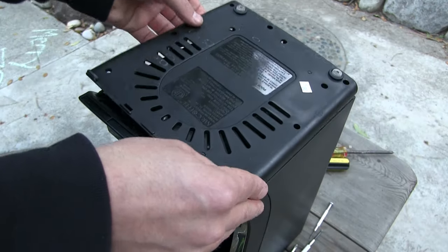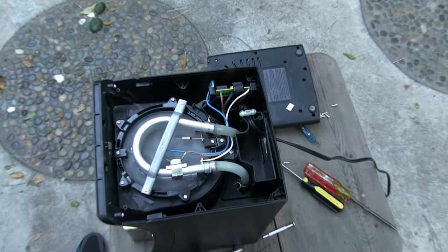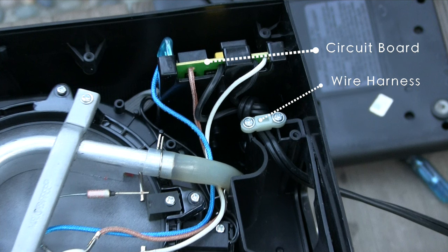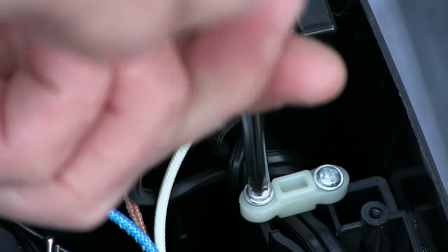Next, gently lift the base from the unit. Locate the circuit board and the main power wire harness. Unscrew the wire harness and remove it.